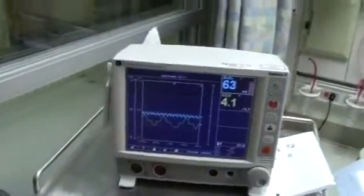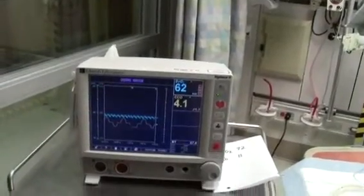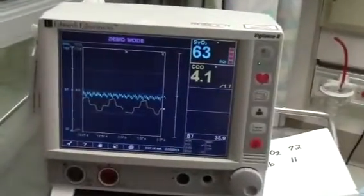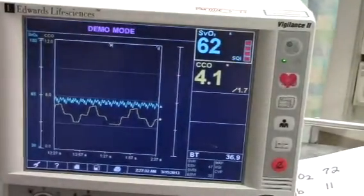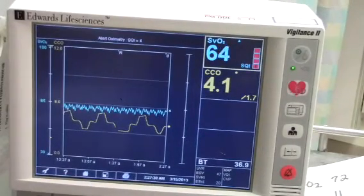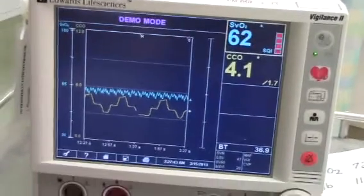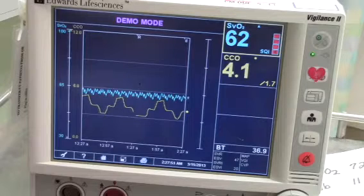The procedure is the same with two different types of catheters. First is the continuous cardiac output pulmonary catheter that monitors continuous cardiac output, CCO, and the mixed venous oxygen saturation, SVO2. The SVO2 is measured in the pulmonary artery. The second is the central venous catheter that monitors continuous SCVO2. Both types of catheters have a fiber optic sensor, an optic module, and a spectrophotometry technology that evaluates the adequacy of tissue oxygenation, including oxygen delivery and oxygen consumption, or impaired tissue oxygenation.